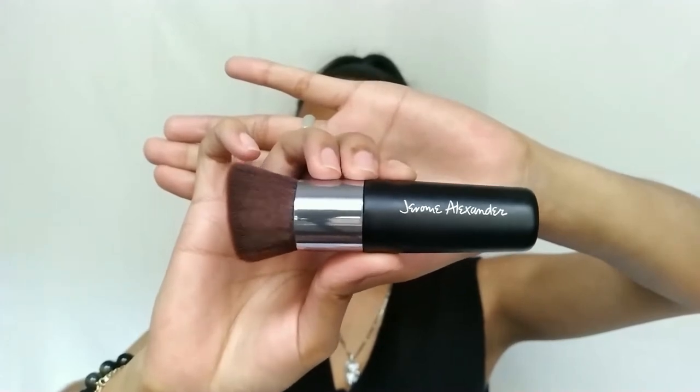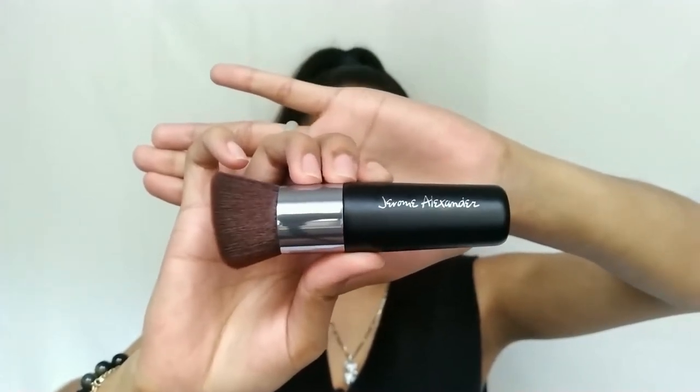My husband got this for me a while back and I just haven't gotten the chance to try it out yet, so I'm finally here to try it for you guys. There are 12 shades available ranging from fair to dark espresso. I have the shade Medium. This foundation claims to be lightweight and buildable with a flawless application. I'm not sure where exactly he bought it because I couldn't find the set online — just the spray and the brush sold together.